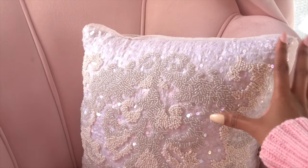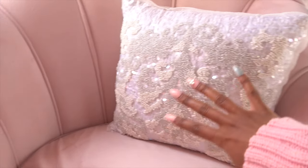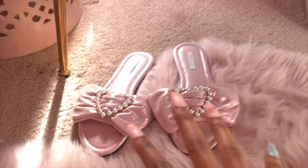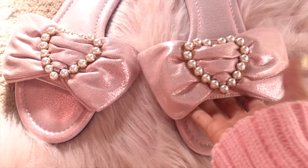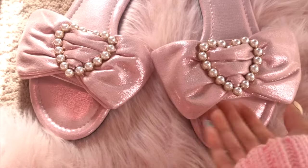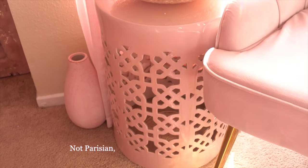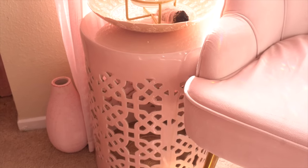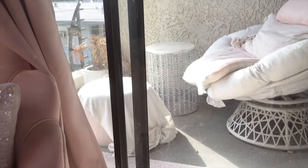I have this pillow on the chair that used to be on our couch in the living room — I brought it in here to add a pop of white for spring. It has all these pretty beads all over it and I got it from HomeGoods. Below I have my little Victoria's Secret sandals — I keep them here because I love to sit in this chair and drink tea and read. Next to my chair I have this Parisian table from HomeGoods that used to be out on the patio.